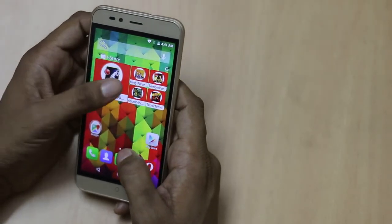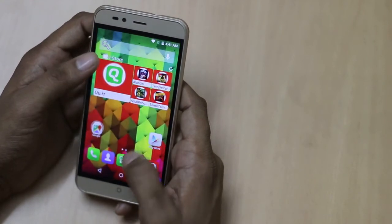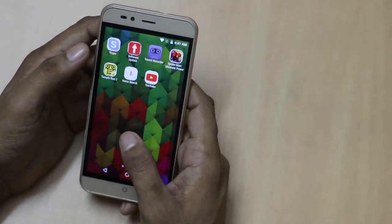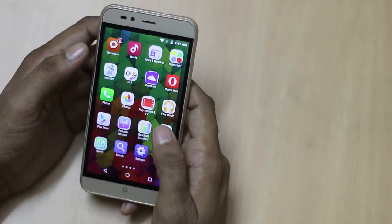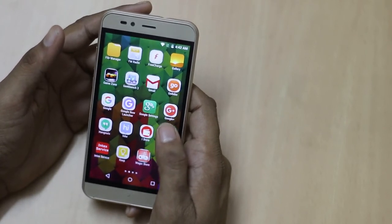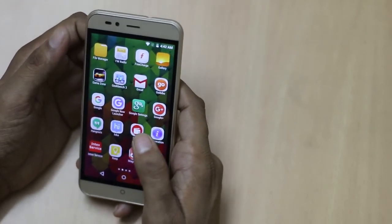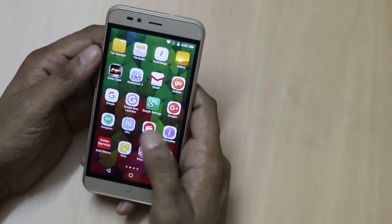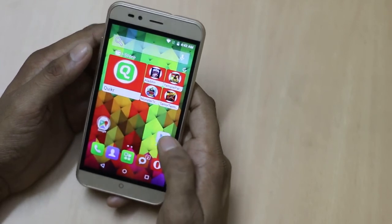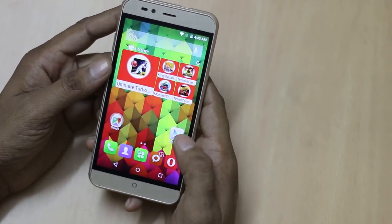It comes with iStore 2, by which you can install necessary applications pretty easily without the need of the Play Store. Clicking on the app store gives you access to all the applications installed on your smartphone. The only disadvantage is that it comes preloaded with a number of applications which are not necessary for users. According to Intex, it offers pretty good standby time, so you will not find any problem with any of the features found on this smartphone.